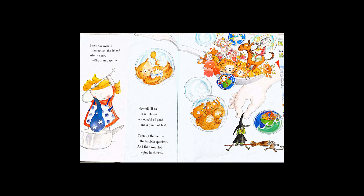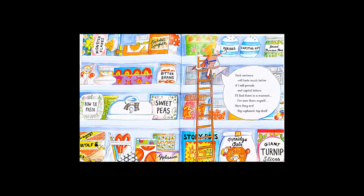Each sentence will taste much better if I add periods and capital letters. I'll find them in a moment. I've seen them myself. Here they are. Big cupboard, top shelf.